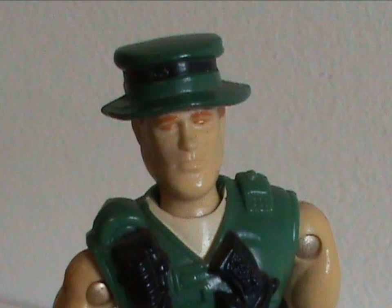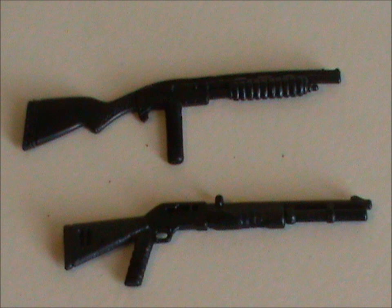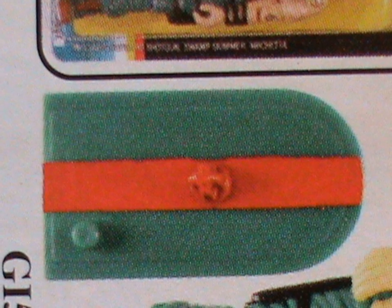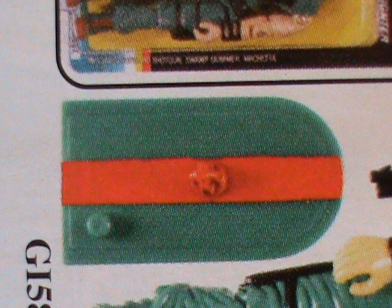The only real point of criticism I have here is that the hat isn't removable. His accessories are sorta meh. He comes with a shotgun, but it doesn't look as nice as the one that Falcon came with, so I'm not impressed. He also has a machete, appropriate for a swamp fighter, but for some reason it's blue. He also comes with something completely useless — it's called a swamp skimmer. It looks like a very small skateboard. I really don't see the point of it.